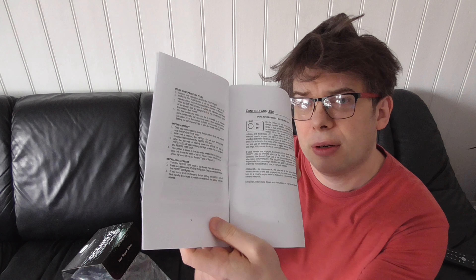So let's open it and see what's inside, and hopefully there will be a pedal. Firstly there's a manual here. I'm actually glad that the manual seems to be a little bit more than just a leaflet — it actually goes through the basic controls and how to operate it.